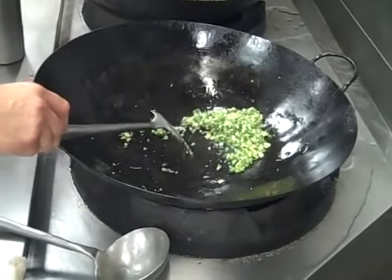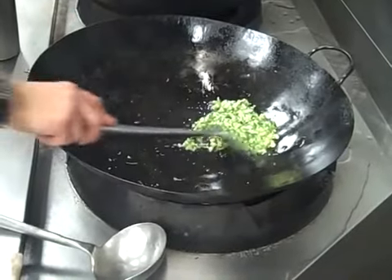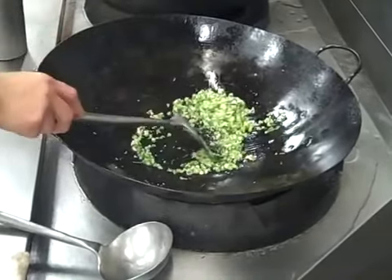This one? Yeah, so this is the pepper. The oil gets to... okay, just shut it off real quick.